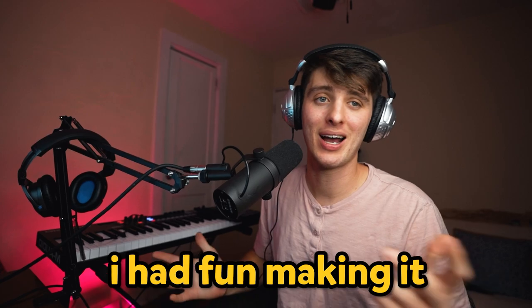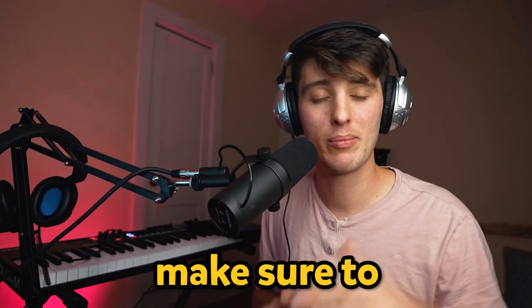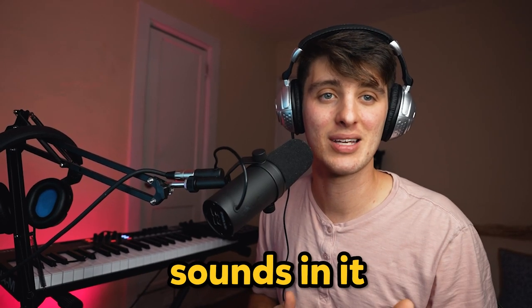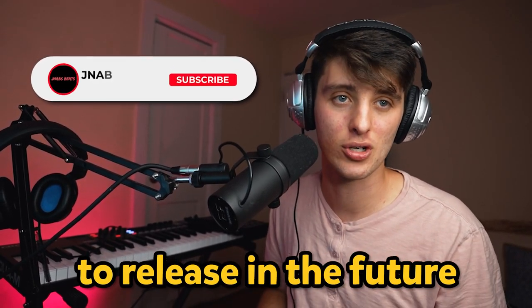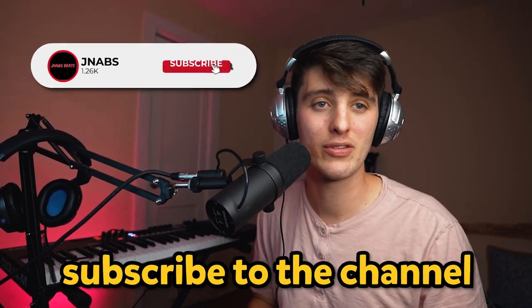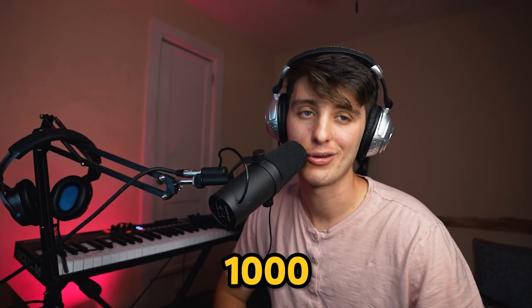So it's kind of a weird little beat, but I had fun making it. This is just the surface of what you can do with this kit, so I hope y'all enjoy it. Make sure to let me know in the comments if there are any sounds in it that you particularly like, or if there are any other pack ideas that you want me to release in the future. Also, if you haven't already, make sure to subscribe to the channel — it would really help your boy out. I'm trying to get to 100K subscribers this year and I'm currently at 1,000.